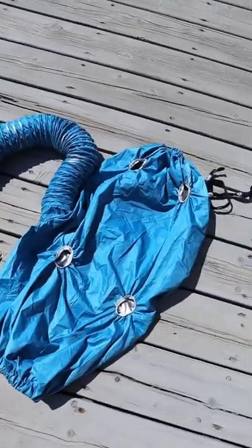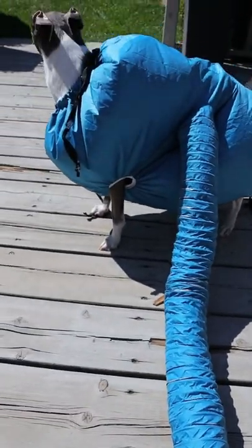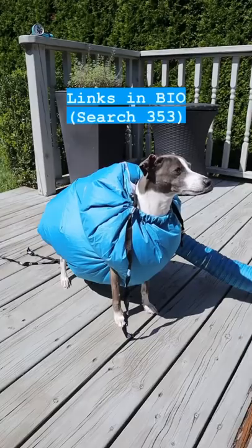And if your dog has lots of hair and you'd like to speed up drying time, this dog drying suit attaches to your hair dryer and allows your dog to dry more quickly and comfortably.